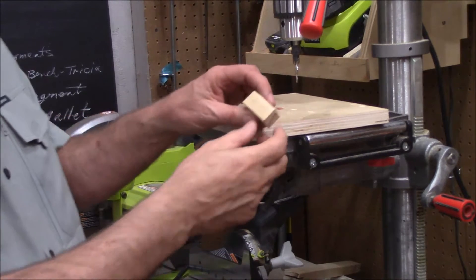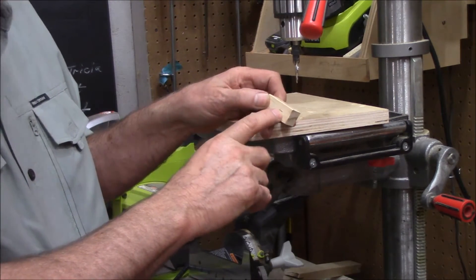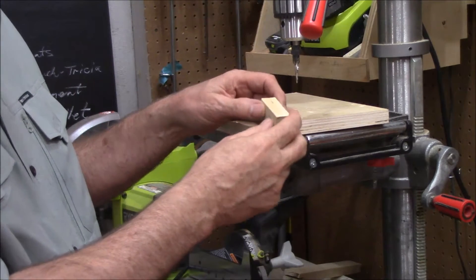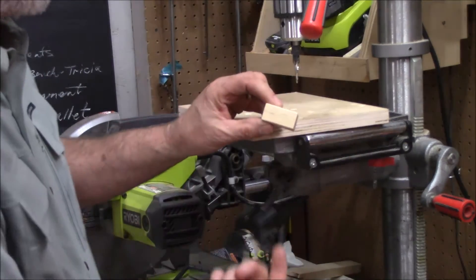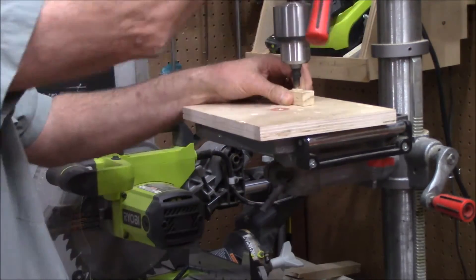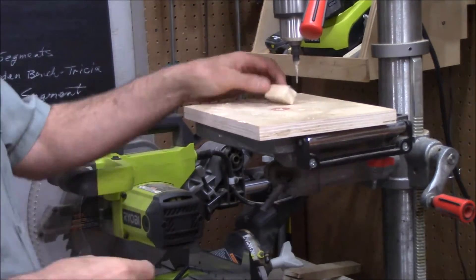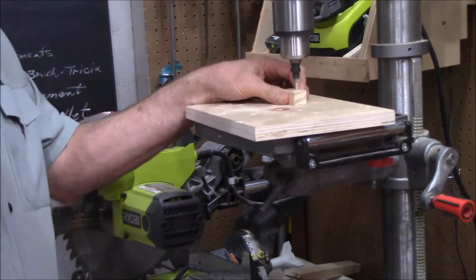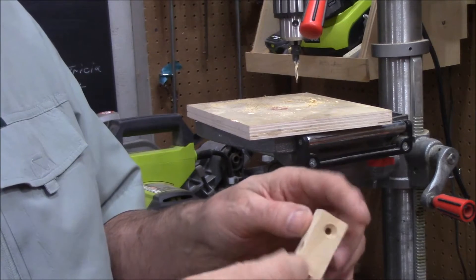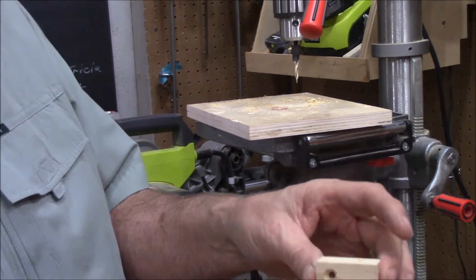I have the drill press set up, and I've got these little blocks marked where one screw goes on one side and another screw goes on an adjacent side. I'm just going to drill and countersink so that we can attach it to the apron and also to the top. There you can see we've just got a countersink — that'll go into the apron and that'll go into the top.